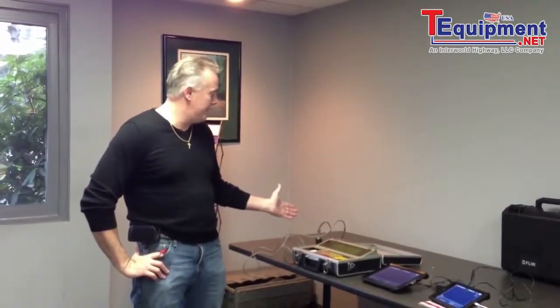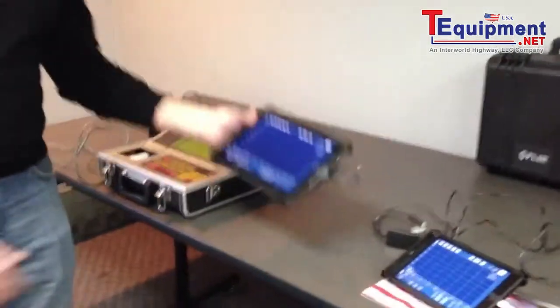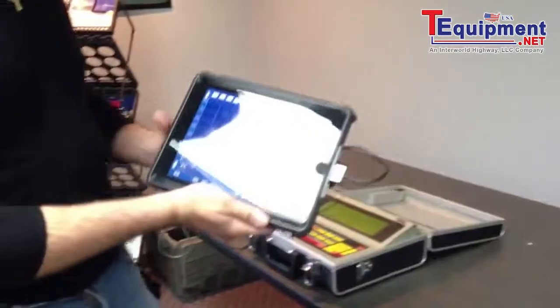Welcome to GTI Spindle Technology. I'm Tom Honig. We're here today to do another video on the iPad vibration analyzer and balancing system. What I've got laid out here today is our old Vitek system to show the different form factors. This is our leading product right now, which is the iPad with the retina display.